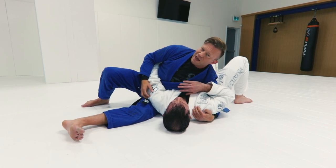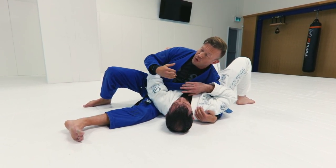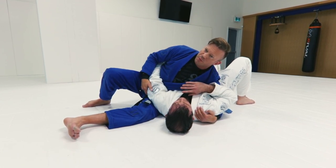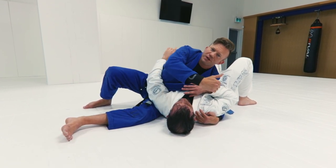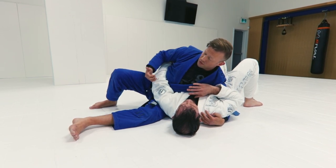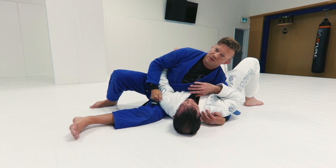From this position, we have some good attack options because depending on how I'm controlling his arms and what he's doing, he's probably going to give me some kind of submission opportunity. A good way to look at this is by going across the body: a straight arm lock, a bent arm lock, a bent arm lock, and a straight arm lock — so I have four things across the body.